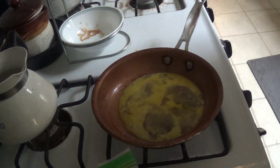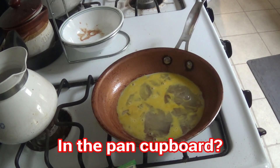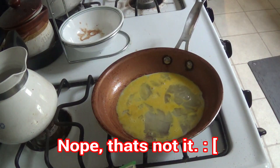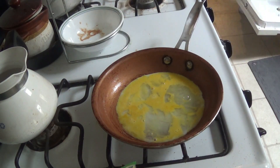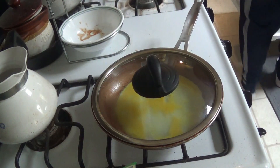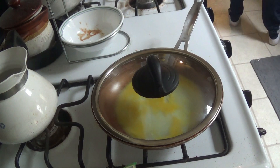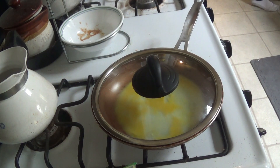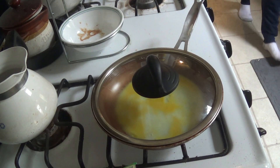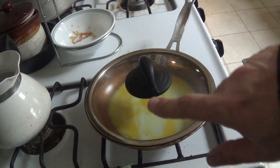Three eggs. Cover it. I'm going to pour it to cook a little, so it's nice and white.